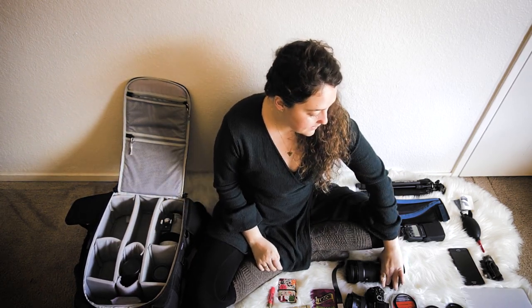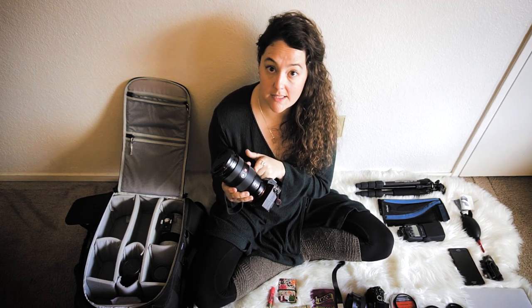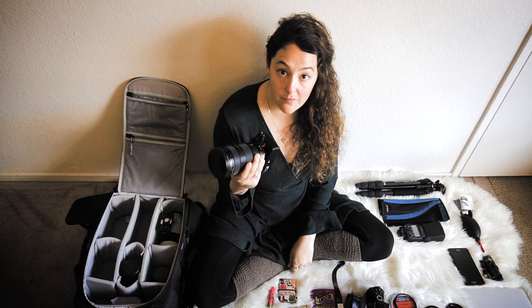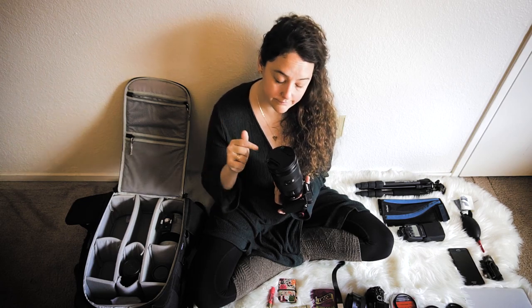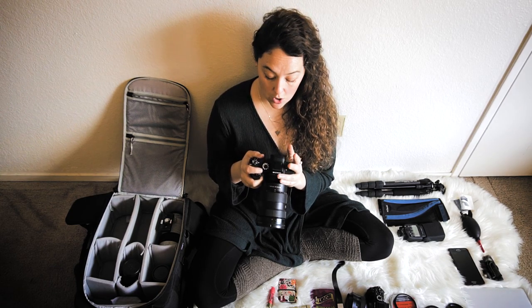My go-to lens — seriously, if there was just one lens I could have, it would be this one: the 24-70mm G Master f/2.8 lens. I can't say enough about this lens. If I only had one lens, it would be this one.